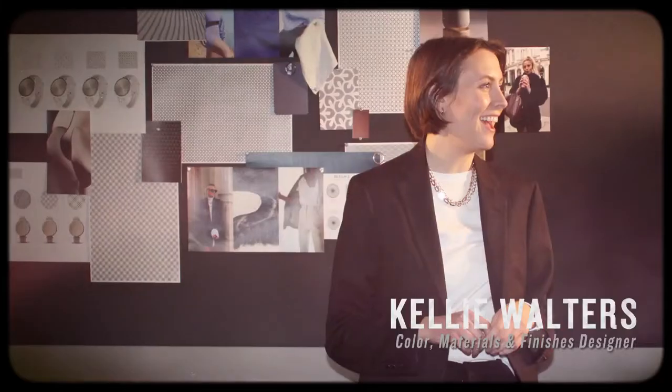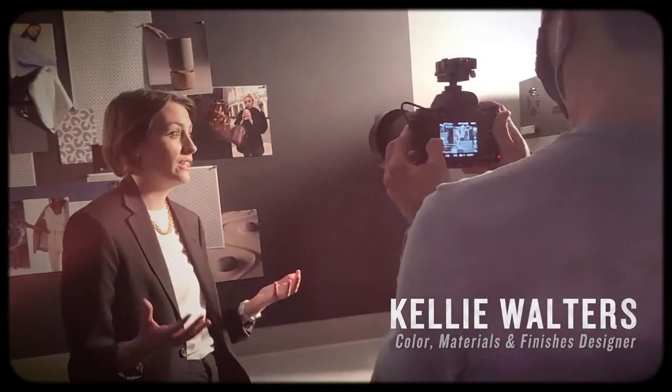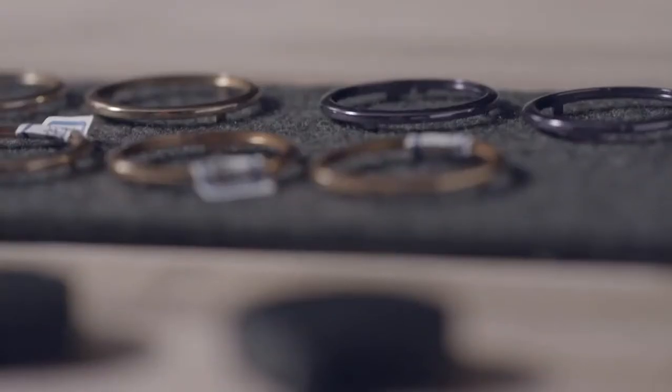I am Kelly Walters. I'm a CMF designer, which is a color, materials, and finishes designer. I do a lot of trend forecasting and color forecasting. On a product like Lilly, I design the colors, give direction to the patterns and textures, and design the finishes on the product.